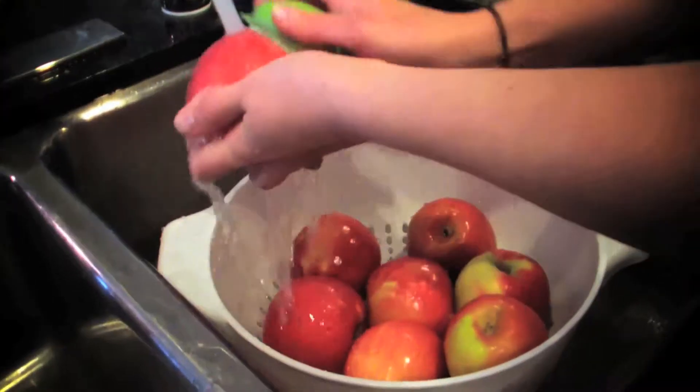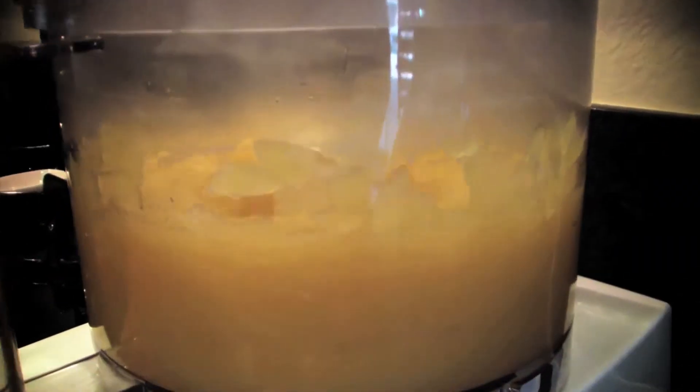In case you missed it, check out our homemade applesauce recipe to use up some of those fun fall apples.